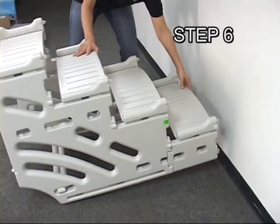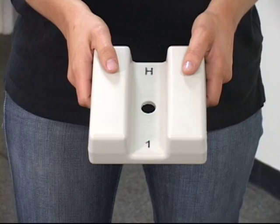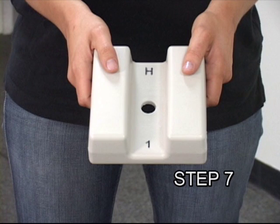Step 6. Tilt the step backwards. If your swimming pool has a flat bottom, all four footpads will be installed with H1 facing in towards the side panel. If your pool has a slight taper towards the center, the back footpads will be installed with H1 facing in.